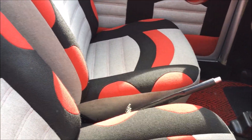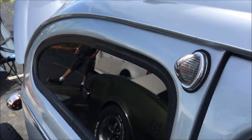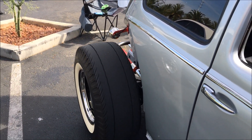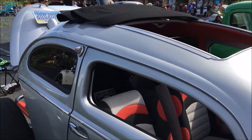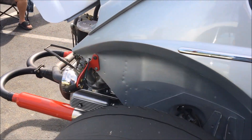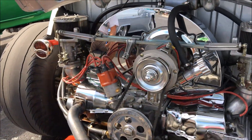Nice color combo. What size is the Endonido? 2276. Nice.